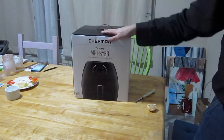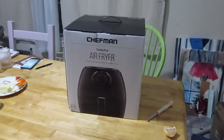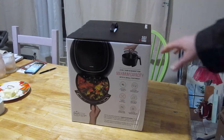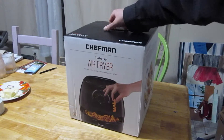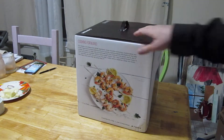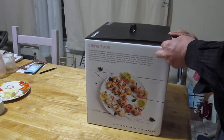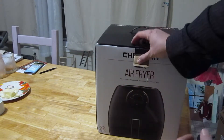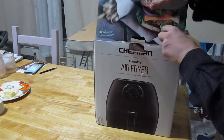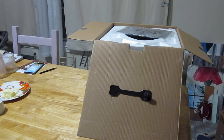Okay, let's go. There we go. Let's take a look here. Air Fryer. There's the side of it. There's the back side of it. And there is the last side of our box.